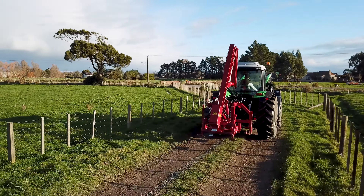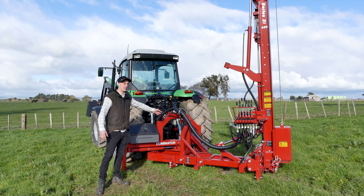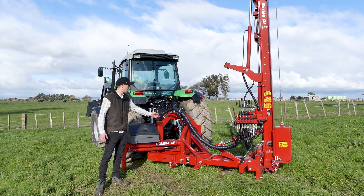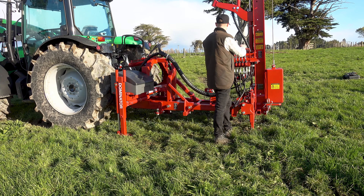Some of the other key features of the Dominator base are the EasyGlide DX Bushes — they're greasable as well, which keeps nice smooth rotation and makes them nice and hard wearing too.